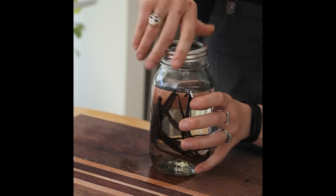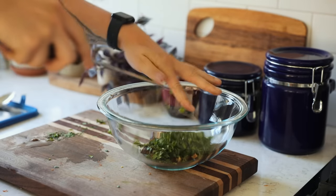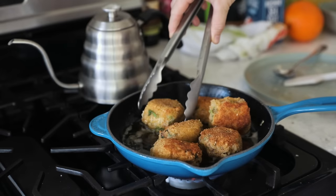Leftover rice? Make incredibly inauthentic arancini. Or, of course, you can make a perfect fried rice with any veggies or ingredients that need eating in the fridge.